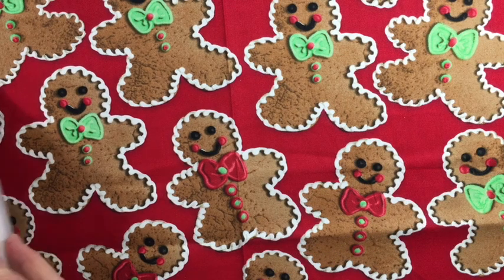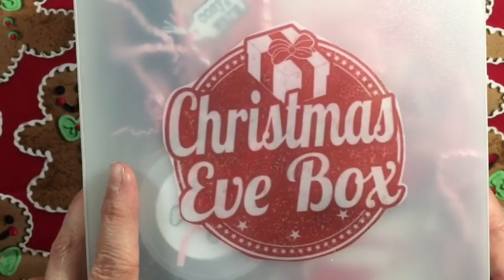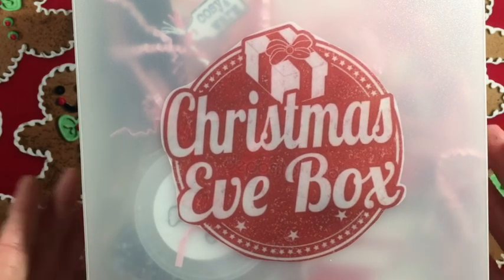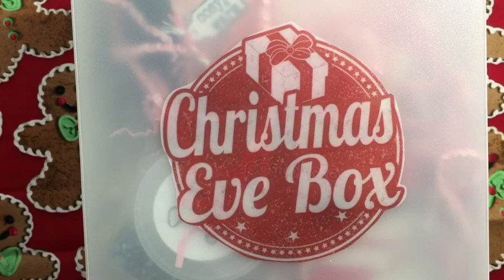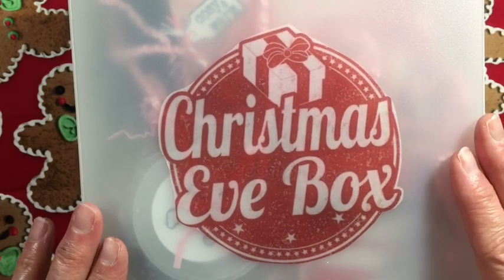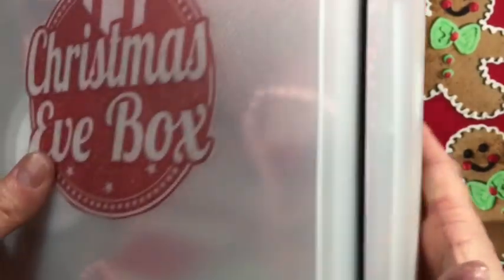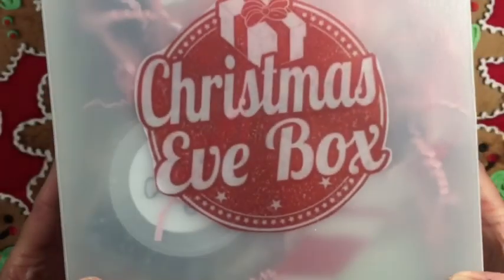So this is a crafty Christmas Eve box. At Michaels they have those photo boxes with cute Christmas designs on them. I really wanted the one that had candy canes and stripes but they didn't have that, so I had to come up with something different - this clear tote here, which I've had for quite some time.